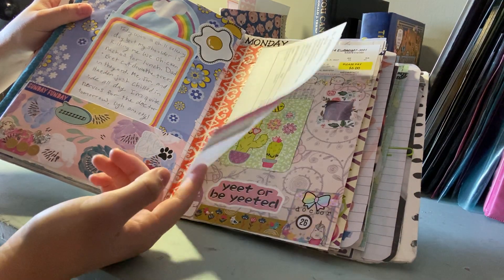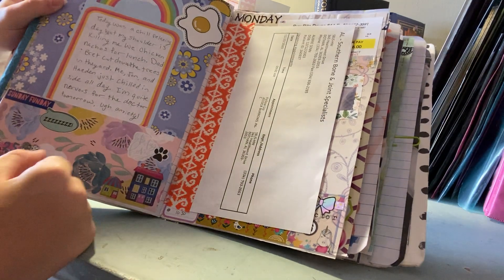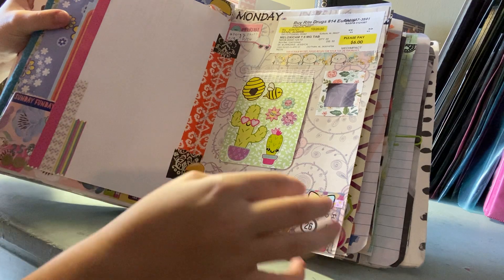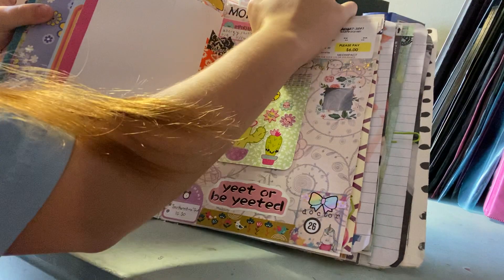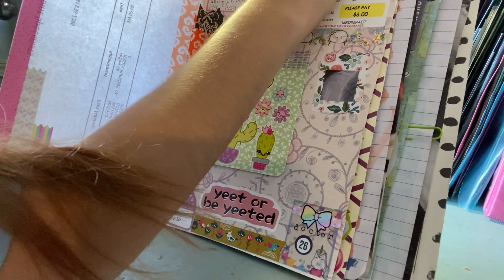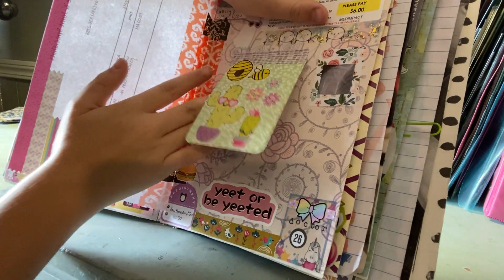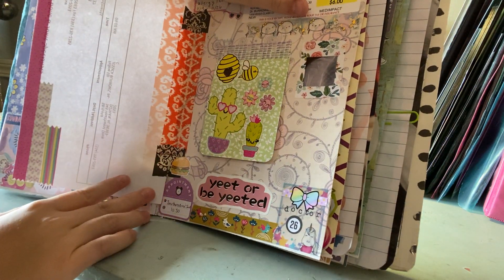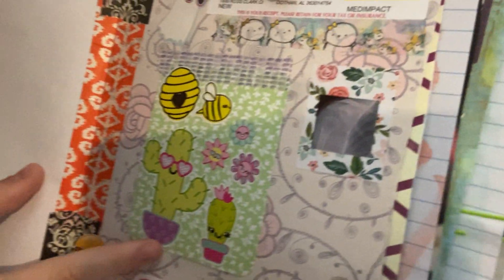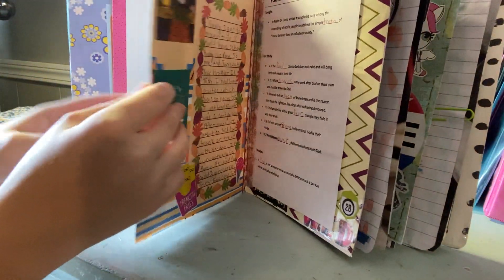Even if your life seems boring you can still create fun pages. Here's a tip-in for my boundaries worksheet for my next appointment, and I tipped in a prescription with washi tape on a project life card. You can see a picture of what my shoulder looks like — I'm not sure if you can tell, but yeah. That background is also wrapping paper.